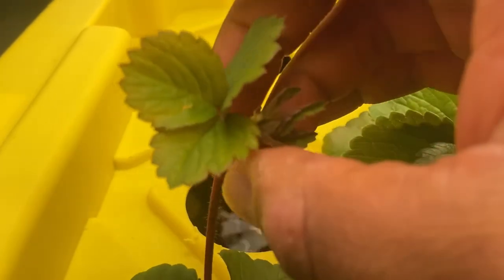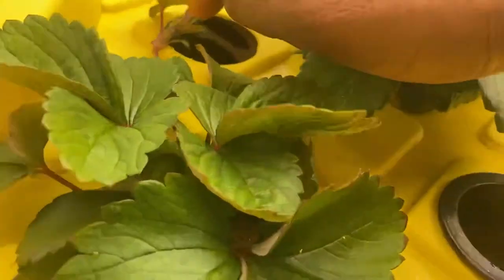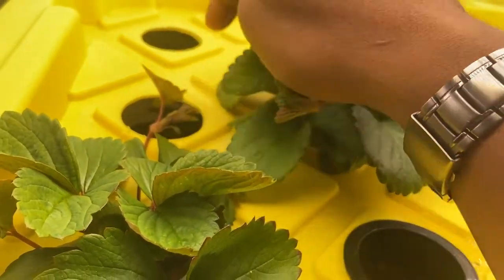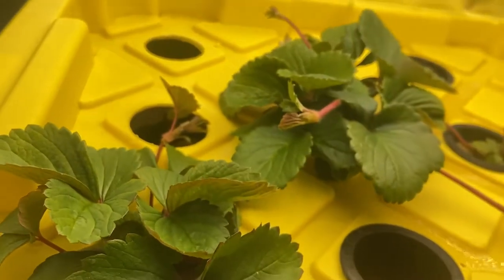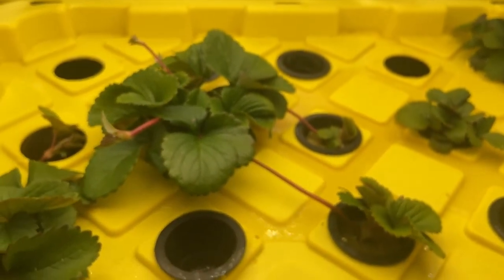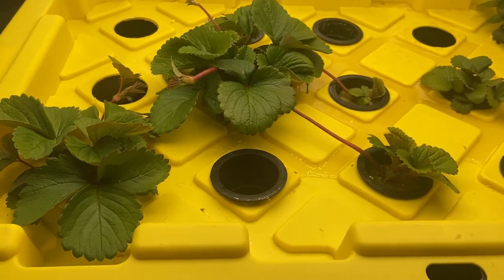The runner has these little knobs on it that shoot out roots. If it doesn't get knobs, it'll shoot out another runner — it'll run again. When you're cloning your plants, you only want one runner at a time. You don't want this runner to send out another runner, because then the plant will focus on shooting out that secondary runner instead of rooting. Allow the runners to grow as long as you need and get as many plants as you need.